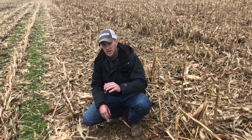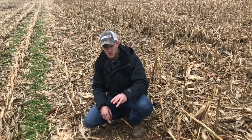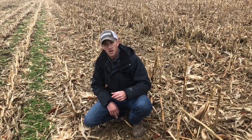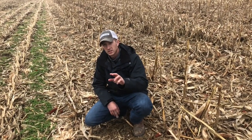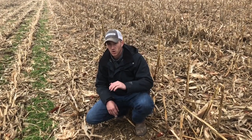I've got guys that bush hog, I've got guys that run fall tillage, and I've got guys that run stalk cutters through fields strictly to manage residue. We can do that with the Yetter Devastator with no additional pass and no additional fuel.